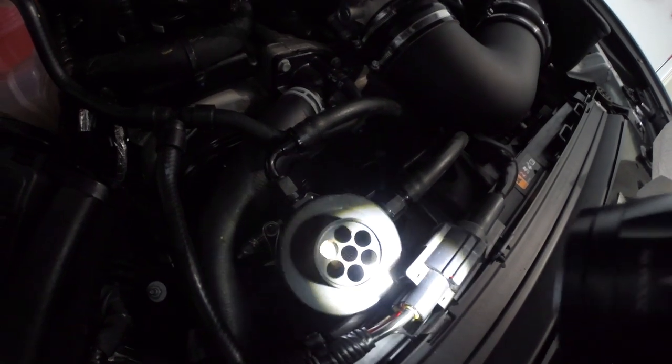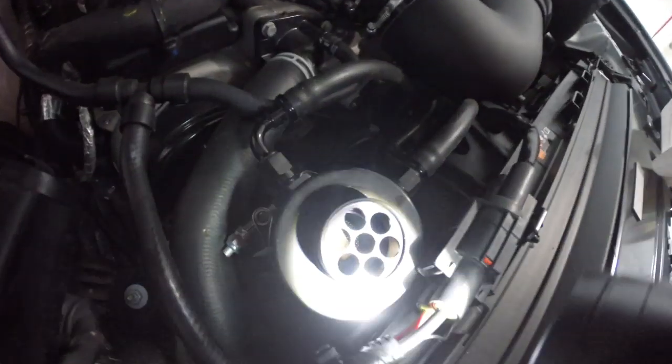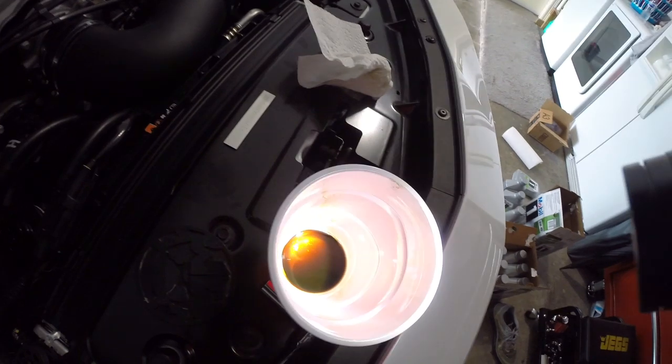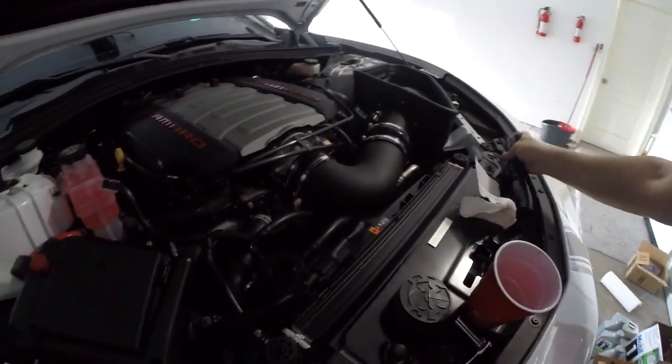Just to show you guys — this top side is the clean side, which evacuates back out to the intake. You can see there is zero oil on that side; that little filter is pretty clean. All of this oil would have been going back into the intake manifold. That is more than enough justification for you guys to look into getting an oil catch can, especially for your LT1 engines, which are direct injected and have no way of self-cleaning the intake valves with fuel additives.